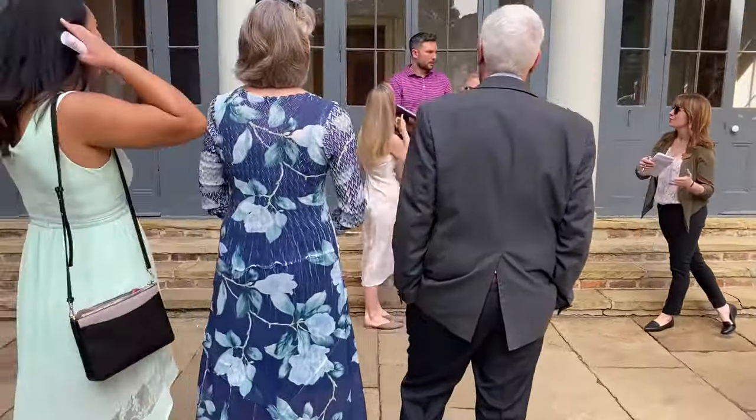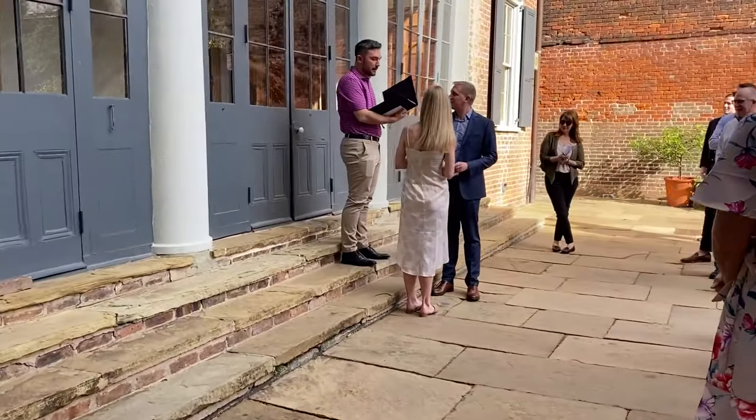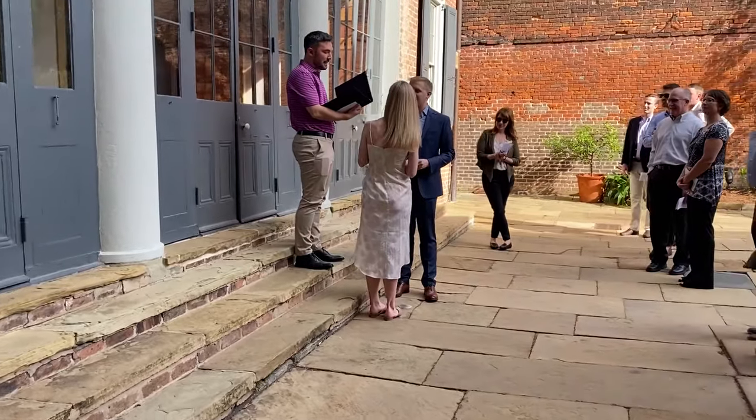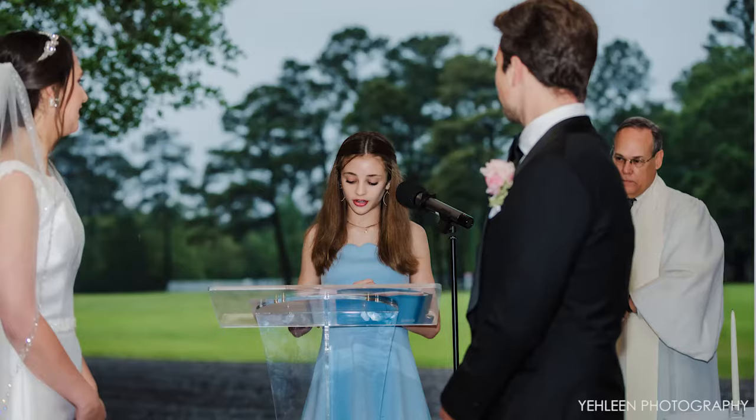The next part of the rehearsal is the review of the ceremony, and that's usually the easiest part because the officiant takes over. The officiant will review the script for the ceremony and highlight any important moments like the roles of readers, the vows, or the final exit. Next is the kiss — remind the officiant that it's best if he or she steps aside for the kiss so they're not in all the pictures.